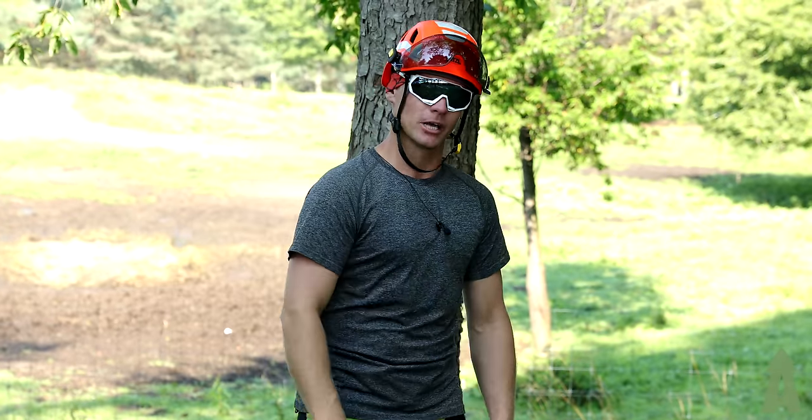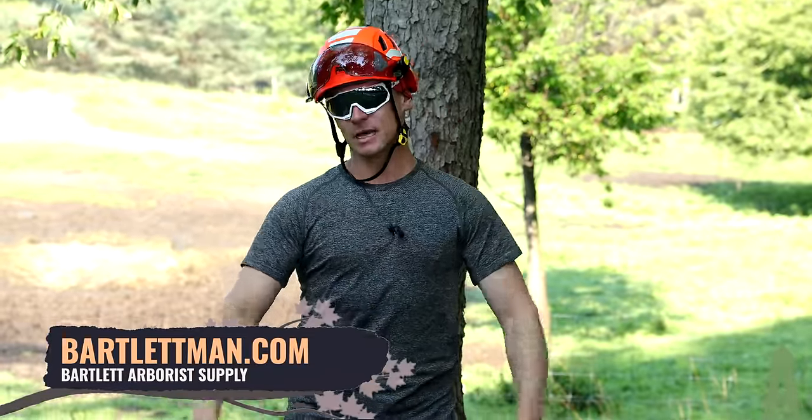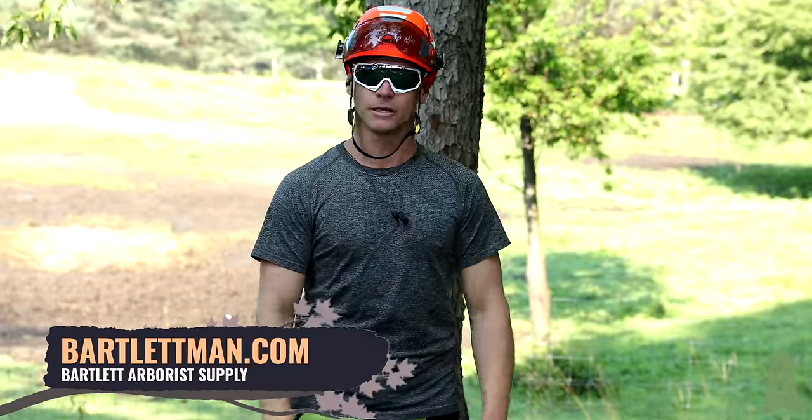Hey climbers, Chris here from Bartlett Arborist Supply. Thanks for checking out this YouTube video. Make sure you go to bartlettman.com — lots of gear on the website, get all your needs there.